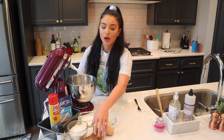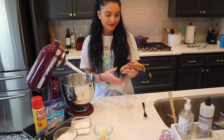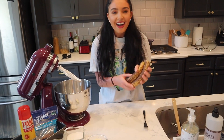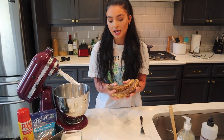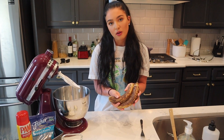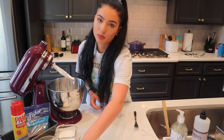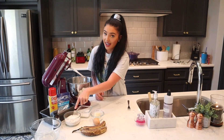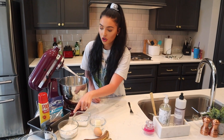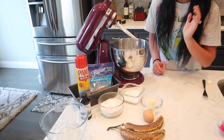Butter, egg, two ripe bananas. I left these in the peel because I wanted you to see how ripe I let them get. The reason you want to let them get ripe is because that's where the most banana flavor comes from, which is important in banana bread. Sugar, flour, baking soda, baking powder, salt, pecans, Pam cooking spray, and some vanilla.